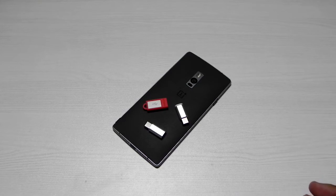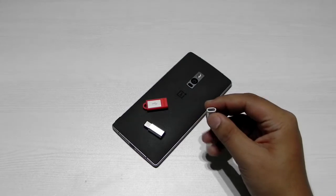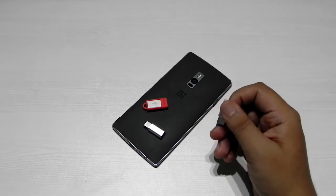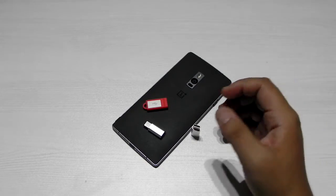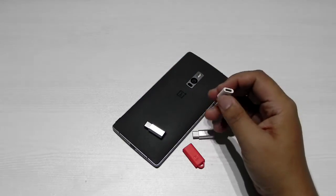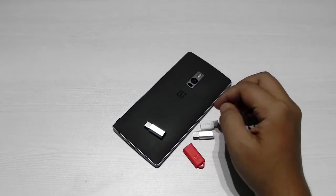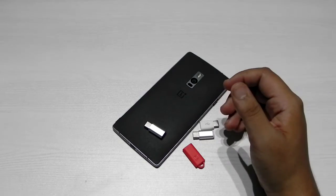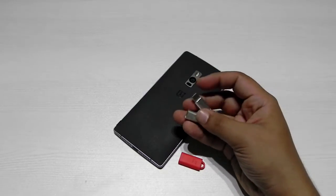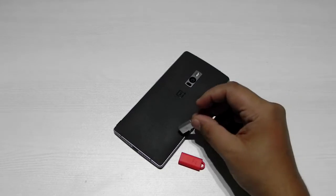Now that USB Type-C is coming, we have to change all of that. One alternative is an adapter like this — a USB 2.0 cable attaches on one end and the other end is USB Type-C. This is known as a USB Type-C adapter. OnePlus sells one for 600–700 rupees, Xiaomi makes one for about 500 rupees (currently only sold in China with the Mi 4C), and these two are third-party adapters I bought from Amazon — one cost about 200 rupees and this one about 250.